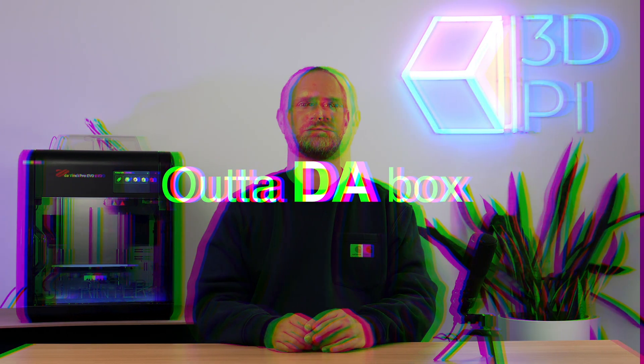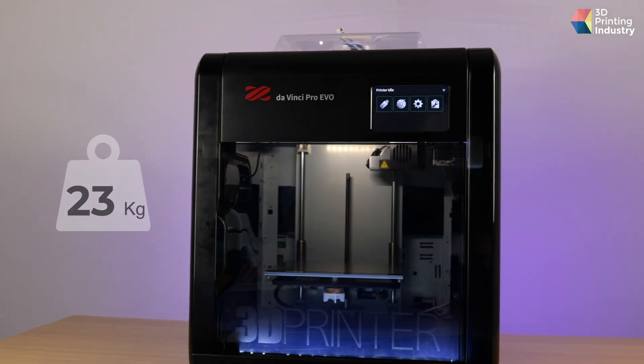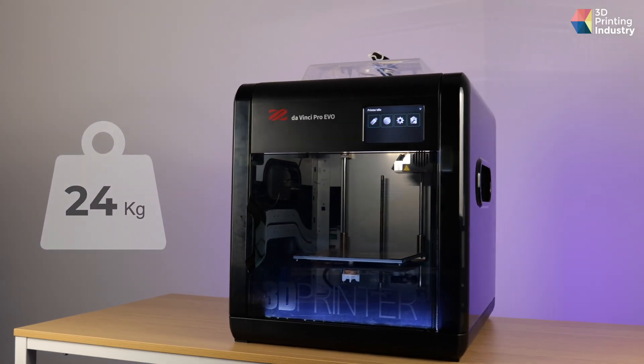We won't dwell on the packaging — suffice to say XYZ has done a sterling job ensuring this fine piece of kit arrives in mint condition out of the box. Outwardly, the Pro Evo has undergone a significant evolution. Gone is the red, now replaced with a sleek black exterior mounted onto a metal frame. Since V1, the Da Vinci has put on a little weight — the 3D printer now tips the scales at 24 kilos versus 23 — and there is minimal change to the footprint.